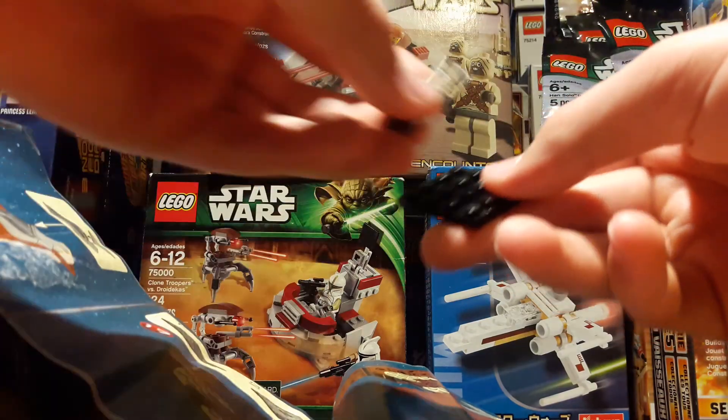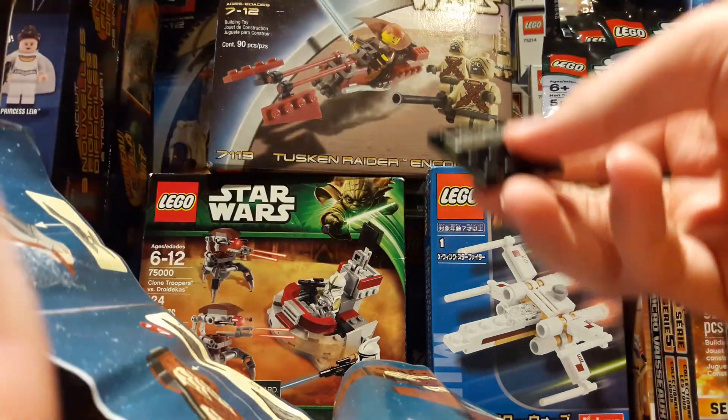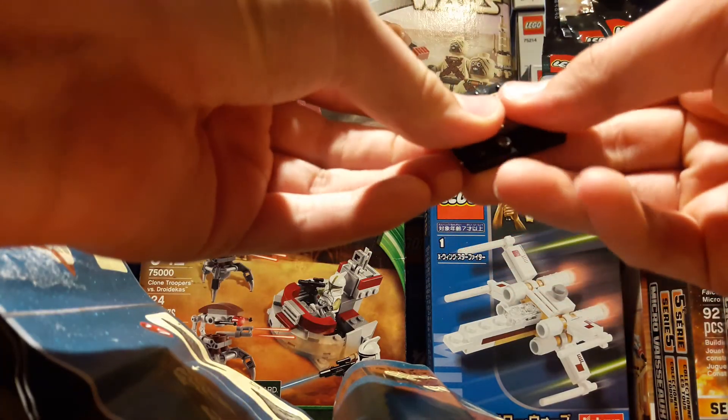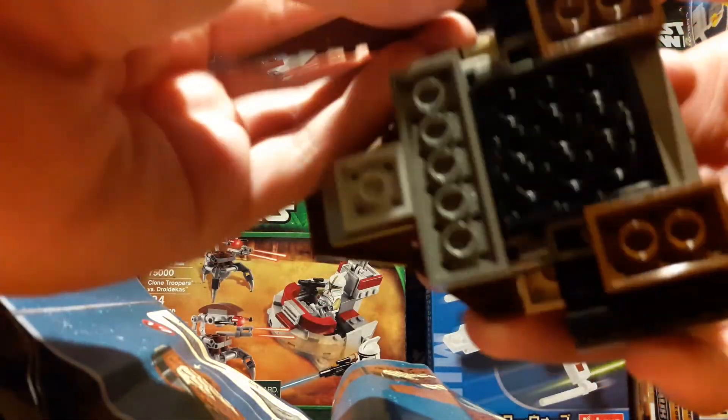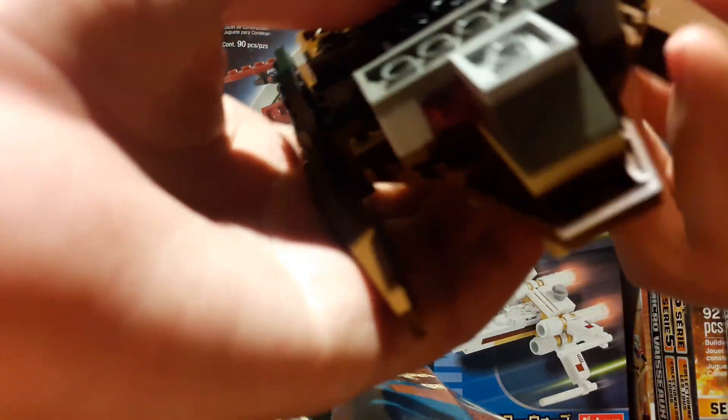You do it on both sides — yup, twice. This is what I hate about new Lego Star Wars sets: you have to use stickers all the time. I mean, it kind of gets annoying in a sense.